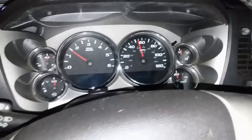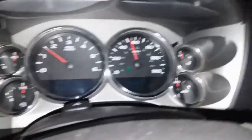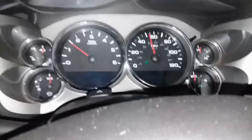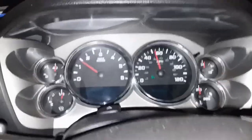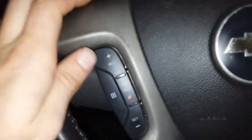All right, so here we are cruising, doing about 55 miles an hour roughly. The light is on, hit set — and now the green cruise control light is lit, cruise control is active, my foot is not on the gas. So that was a fix for a P0573 brake light switch — cruise did not work. Thanks for watching, please comment, rate and subscribe, and y'all have a great day.